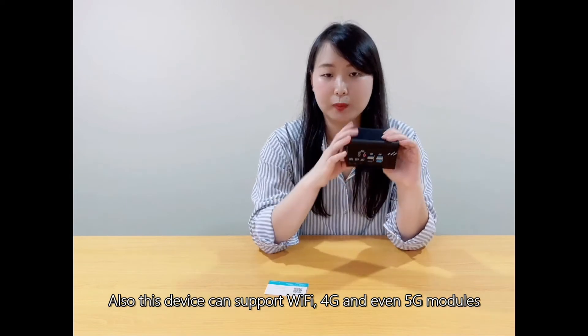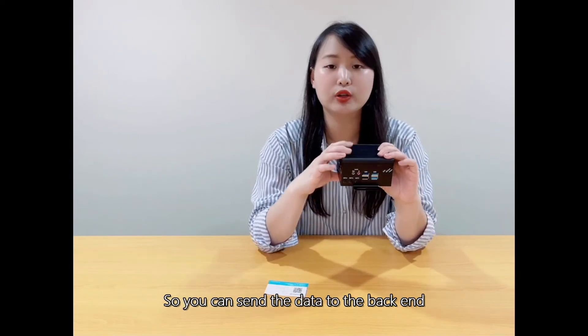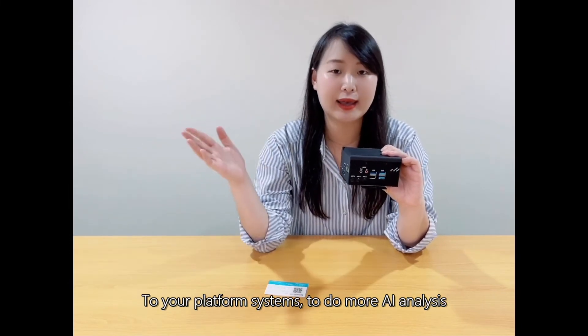This device also supports Wi-Fi, 4G, and even 5G modules, so you can send data to your backend phone system to perform more AI inference.